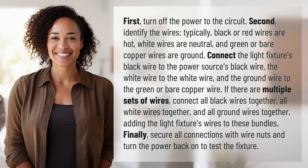First, turn off the power to the circuit. Second, identify the wires. Typically, black or red wires are hot, white wires are neutral, and green or bare copper wires are ground.